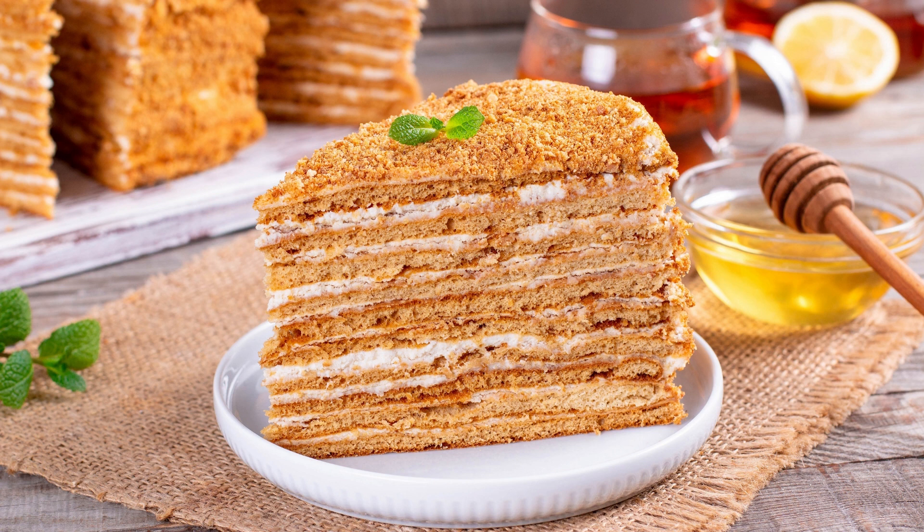Blackout cake is a decadent chocolate cake that was popular during World War II. The cake was named blackout because it was so rich that it could satisfy a person's sweet tooth during wartime rationing. Today, blackout cake remains a favorite dessert for chocolate lovers.